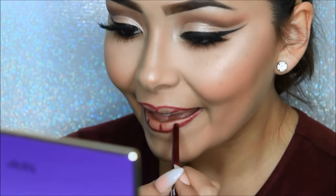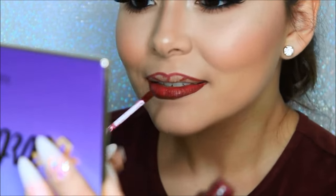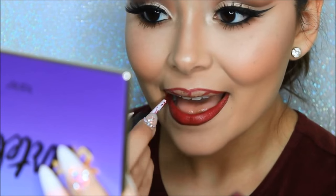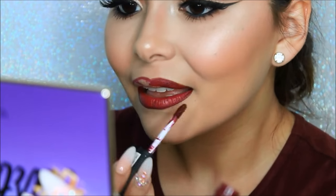I'll be lining my lips with the NYX Retractable Lip Liner in Plum, and filling my lips in with the NYX Soft Matte Lip Cream in Copenhagen. This is one of my favorite burgundy fall shades, so if you are looking for that go-to burgundy shade, this is definitely the one.